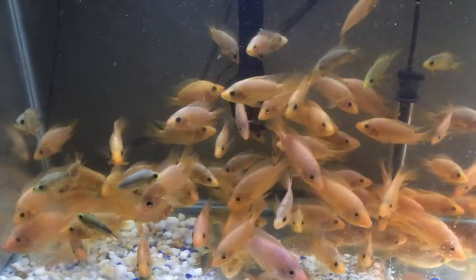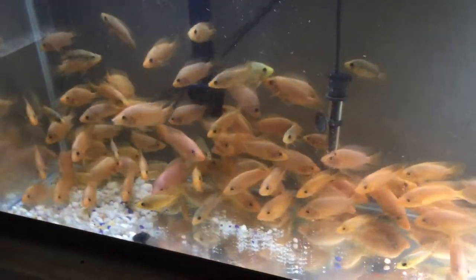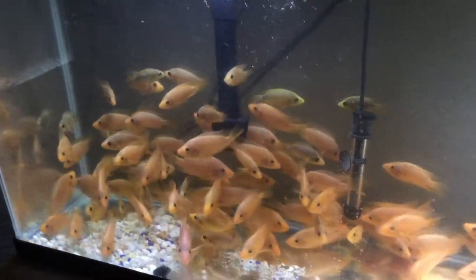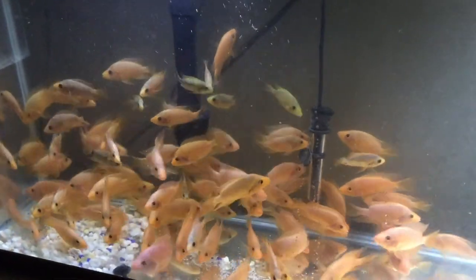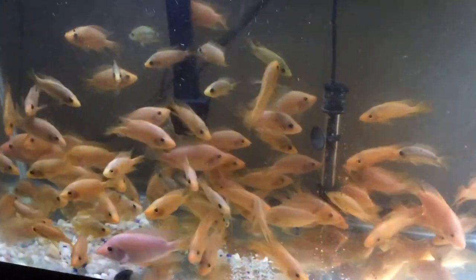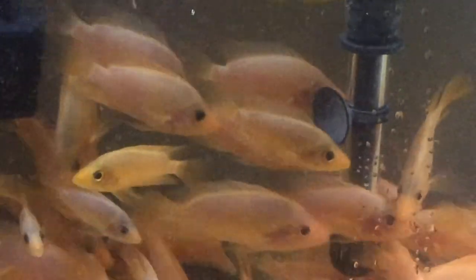Again, this is my fry tank. I just finished the water change and the water is crystal clear — you can see a few things in there. That's what I do every week: maintenance, maintenance, maintenance. That's the key to keeping your fish healthy.